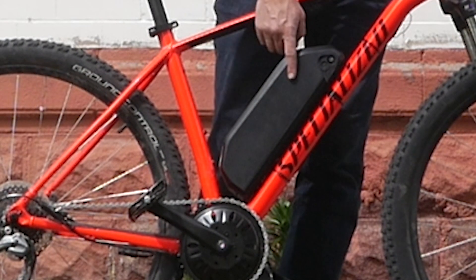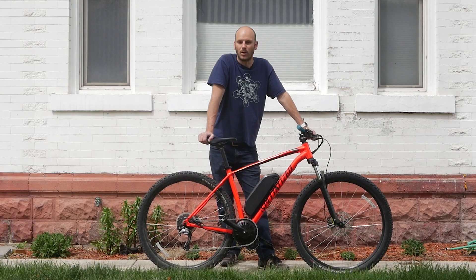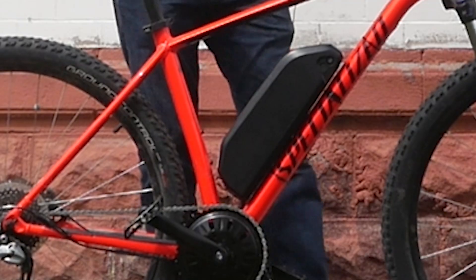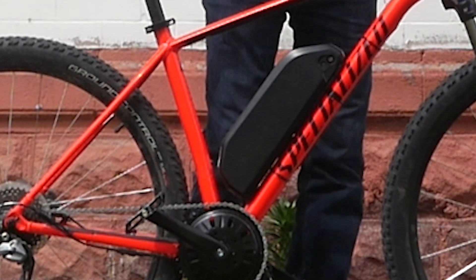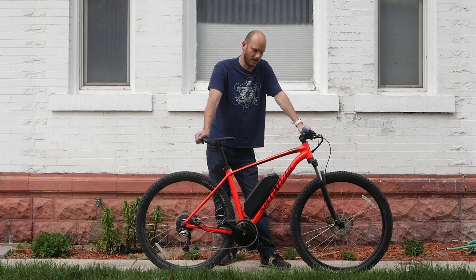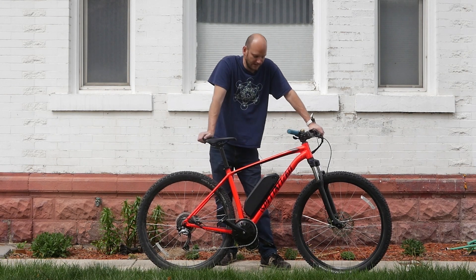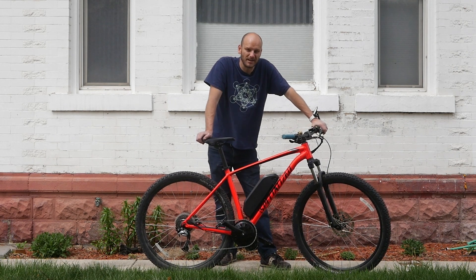It's got a 52-volt 17.5 amp-hour battery, so this thing is going to have between 30 and 60 miles of range depending on how much you pedal. What I like about this battery style is that there's a key, so you can take it off and lock it. You can charge it in the house or on the bike, and you can remove it if you live somewhere you don't trust people looking to steal a battery.